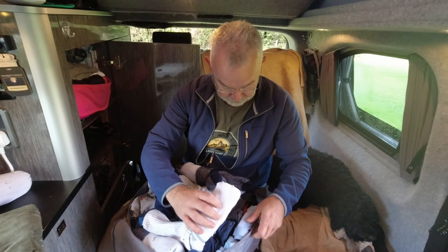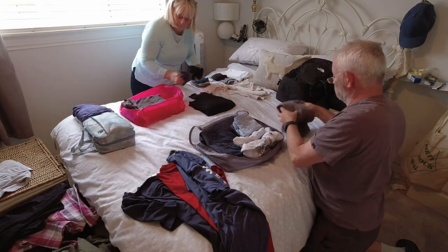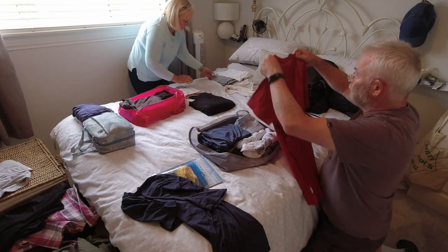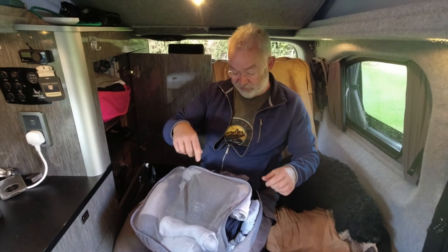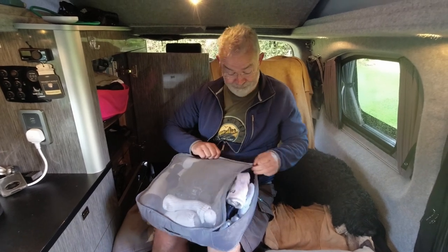I've got some clothes to put away. We were at the laundry yesterday and managed to get another washing load done but couldn't be bothered putting it away, so I better do that now. I'm putting my clothes into one of these packing cubes, trying to be as neat as I can. It never seems to fit quite as well as it does when you pack at home the night before. It zips all the way around so you can pack things in and squash them down a little. It just keeps everything organised, stops it falling about, and makes it easy to pack - they're a really good idea.